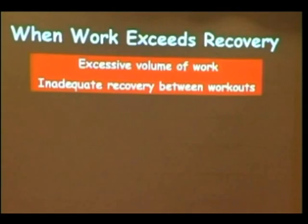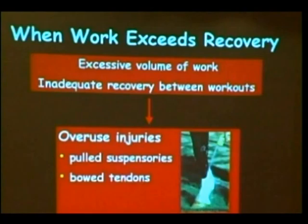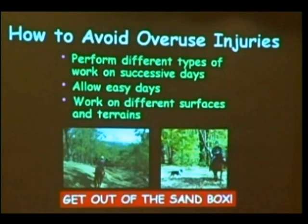I've got something here in a red box — anytime you see the red box, it means warning. The time when we get into trouble is when the amount of work exceeds the amount of recovery. Either an excessive volume of work or inadequate recovery between workouts can lead to overuse injuries — pulled suspensories and bowed tendons being the major overuse injuries in dressage horses. To avoid these, let's get out of the sandbox. Cross-training is good: work on different surfaces, different terrains, and it's good for the horse's physiology as well as his psychology.